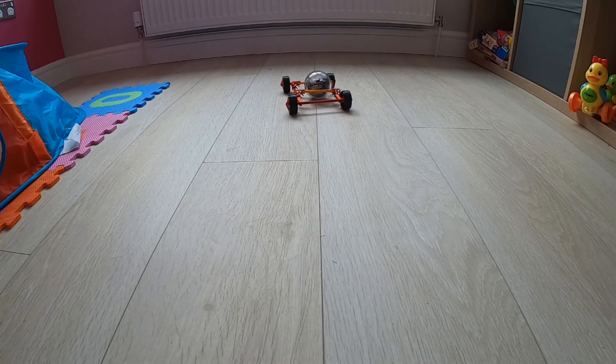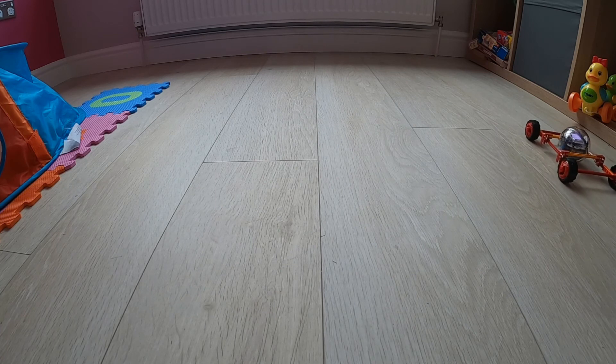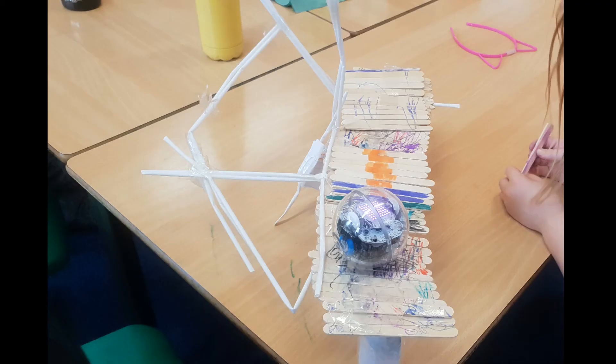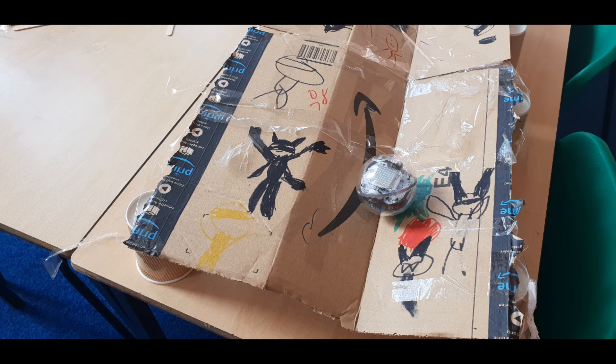You can also link the Sphero Bolt into other topics by combining it with construction materials such as Kinex. If you're doing the Romans or the Egyptians, for example, you could get pupils to make a chariot using Kinex and get the Sphero Bolt to drive it. You can also set engineering challenges for pupils to create vehicles to do certain things, such as drive up different types of ramps across different types of ground. Here I've made a basic Kinex car just to show you that the Sphero can sit inside the frame, and simply by using the drive function I can control this car and move it around inside the room. You could also get pupils to build a bridge that the Sphero needs to drive across — because it is quite a heavy robot, so there's a bit of an engineering challenge there, plus the robotics part of actually having to steer the Sphero across the bridge.